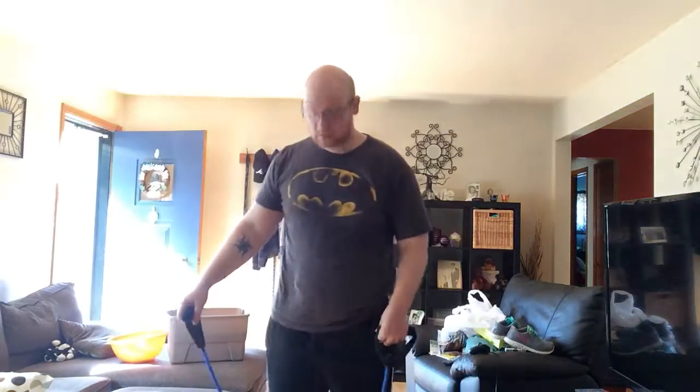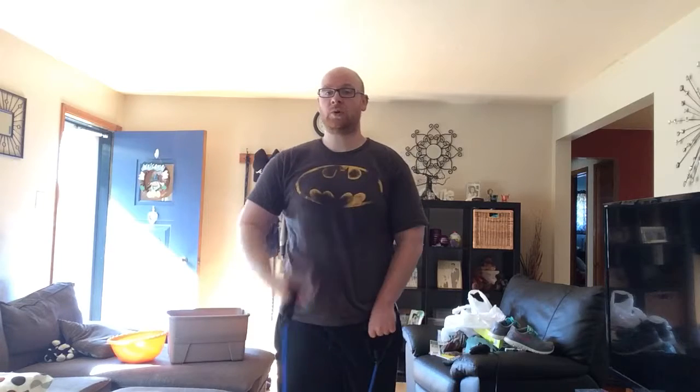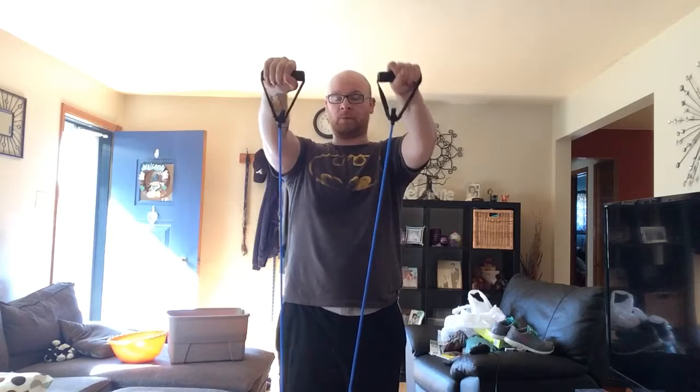First, move one — very easy move. Step on your band and you're going to do a forward raise. This move is going to work the front part of your shoulder. Just lift the band straight up like so. Move two: we're going to work the side of your shoulder — this is a lateral raise. Out.